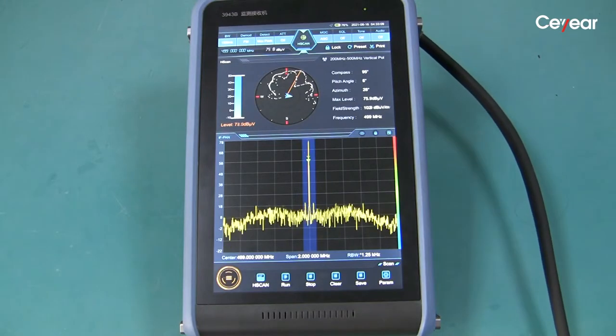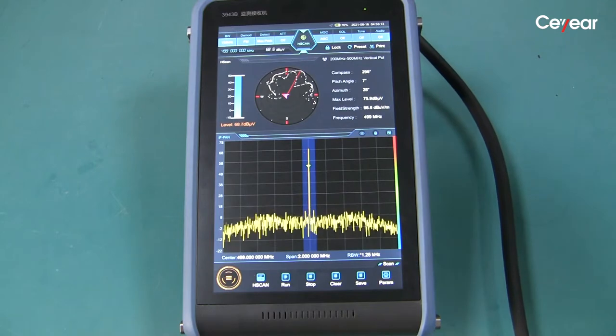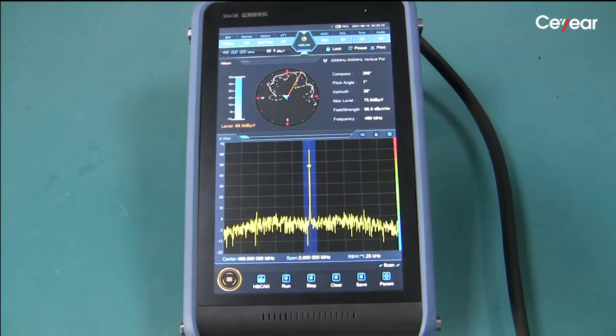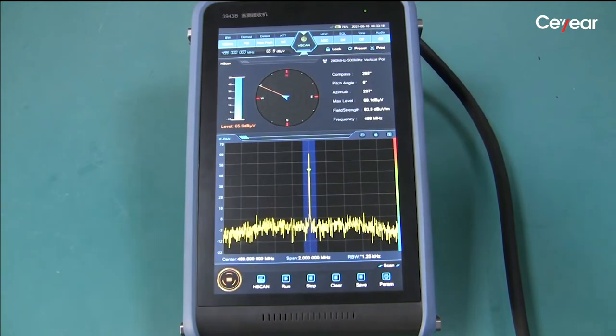Now we use the directional antenna to find the signal's direction. The receiver is in scan mode. We double-click the button to clear the current azimuth information.